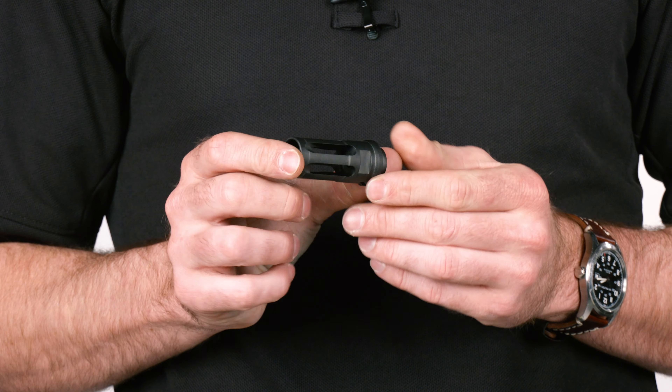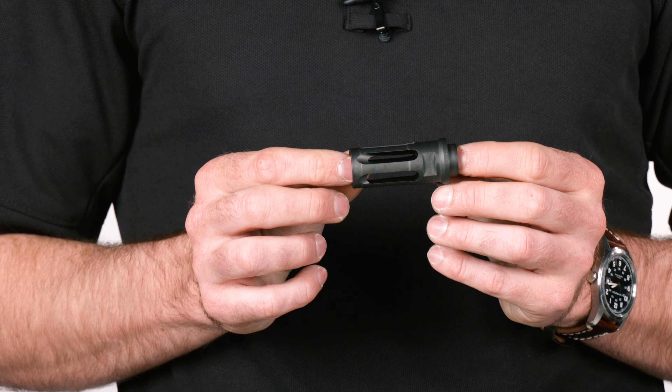Andrew with Surefire here to talk about the SFCT with a closed tine flash hider. First and foremost, this is an adapter for our SOCOM series suppressors — some of the best combat suppressors on the market. It features multiple bearing surfaces to ensure that the suppressor adapter interface is extremely precise.